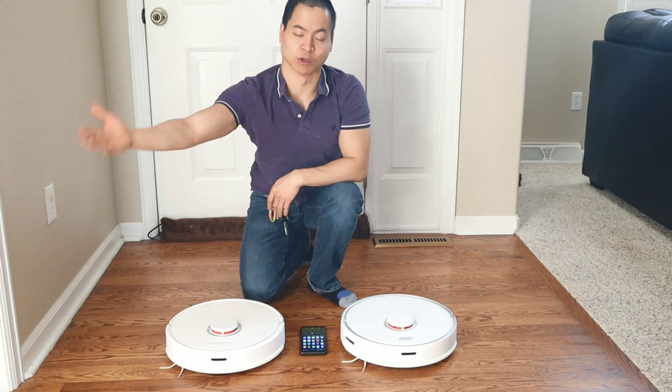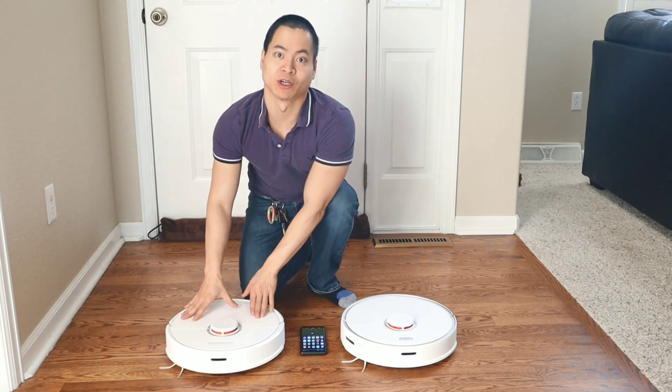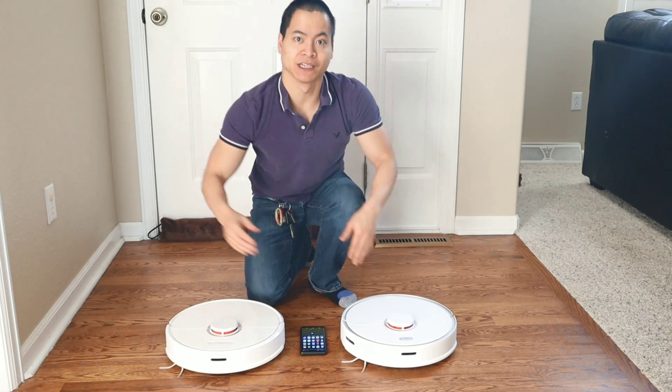Hey guys, how's it going? My name is Nathan and this is RoboMasters. So in front of me I've got the Roborock S6 and the Roborock S5 Max.